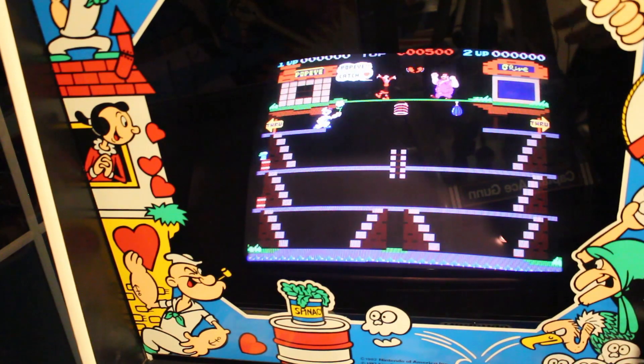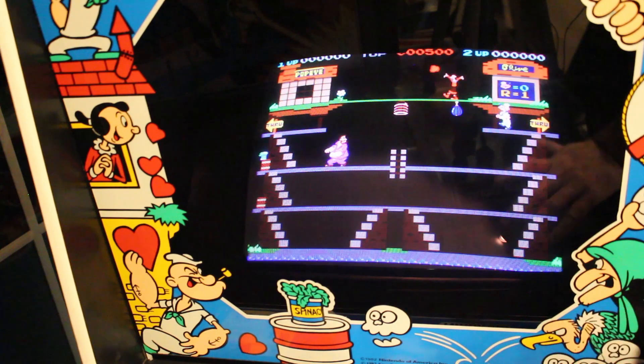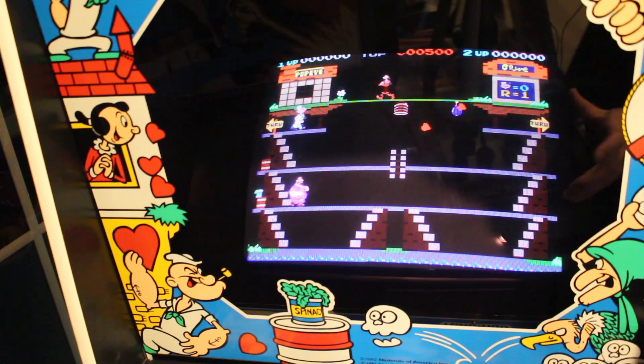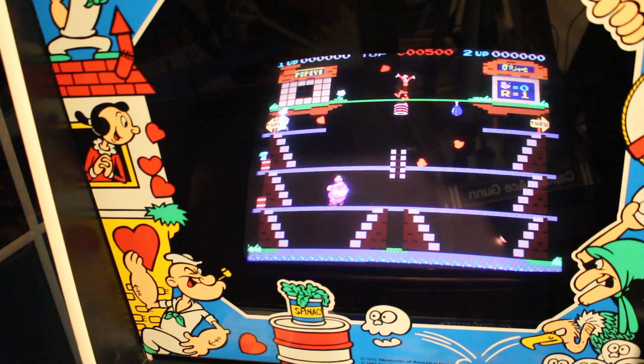If you've got any questions or comments, let me know — well, don't tell me I'm horrible at this, I'll cry or something. But there you go, that's the idea of it. Should we play a game? Maybe we'll play a game.